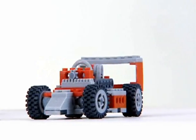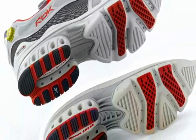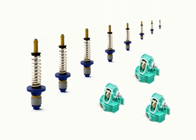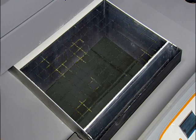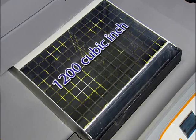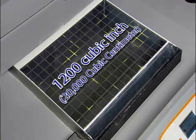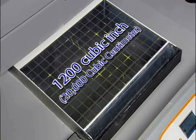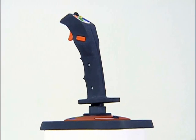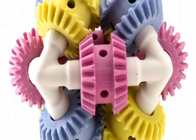Sometimes big just isn't big enough. Imagine printing out a very large prototype at full size, or having enough space to print multiple models at once. We responded to these needs by giving the ZPrinter 650 an impressive 1,200 cubic inch print volume — the largest build volume of any 3D printer on the market today. Now it's possible to print many models at actual size, eliminating the hassle of having to combine several smaller pieces to form a whole.